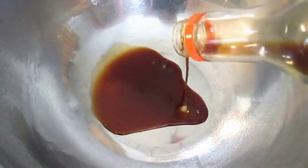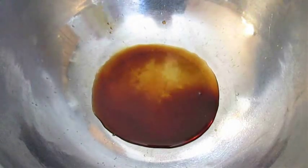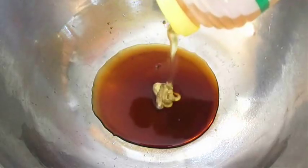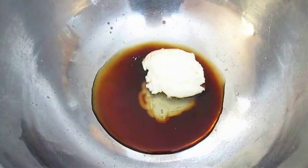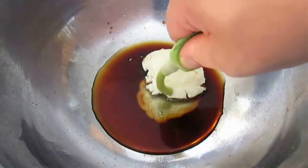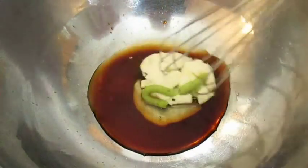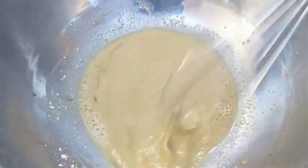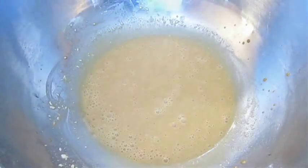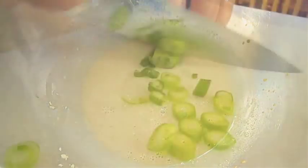Now in a separate bowl, we're going to add some tempura dipping sauce — this is good stuff — followed by a little bit of rice wine vinegar, some honey, and a little bit of mayonnaise. And our star ingredient, of course, is the wasabi. Give that a good mix, and right here I'm going to add a little bit of sesame oil. This is a good time to give it a taste and make sure it's to your liking, just for sweetness and spice.